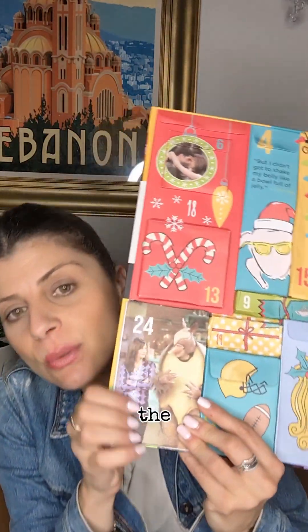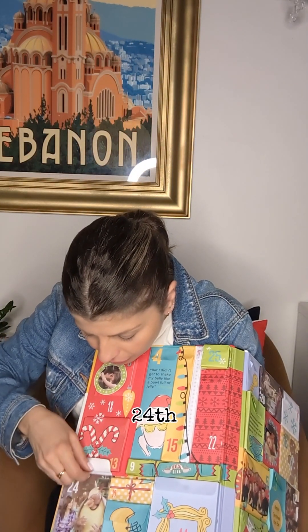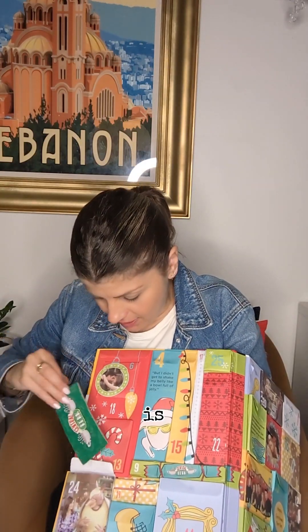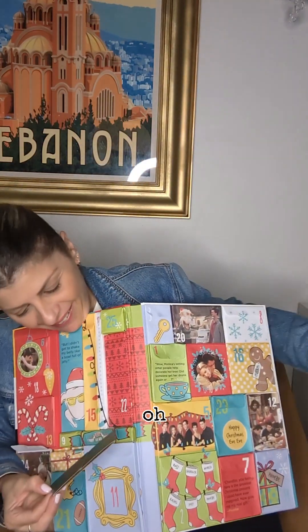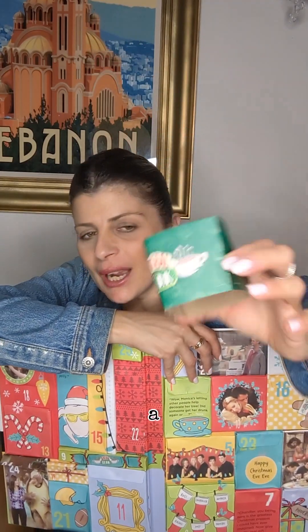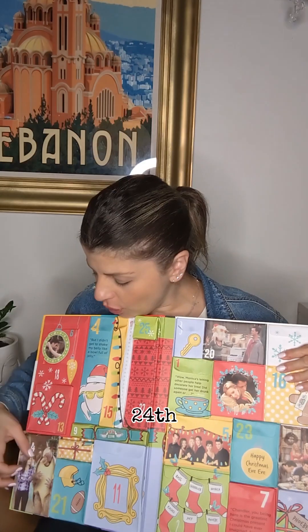Now let's look for the 24th — Christmas Eve. Here it is. Let's open it up. The 24th is a little cup holder sleeve — a Central Perk one. You put that on a takeaway cup. That's nice, it comes in handy. Thank you very much. That's the 24th.